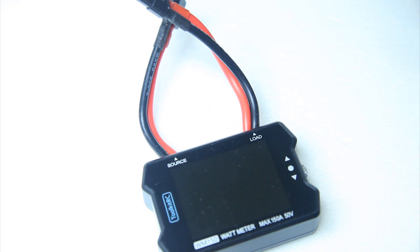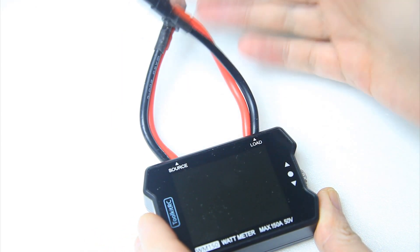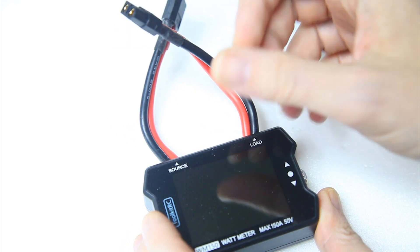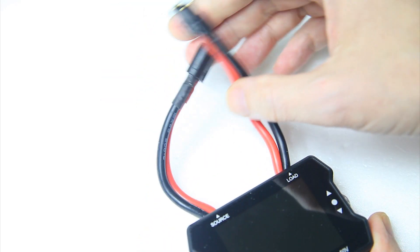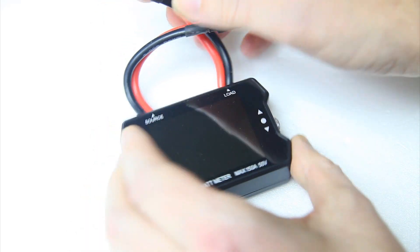And that's the right thing to do. Maybe you don't even use XT60s — maybe you use XT90s or XT30s or T-plugs, Dean's connectors, or anything else. It's very common for these kinds of wattmeters to come with no plugs attached.